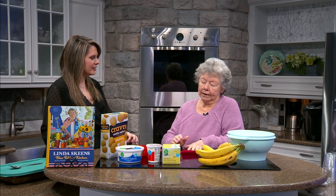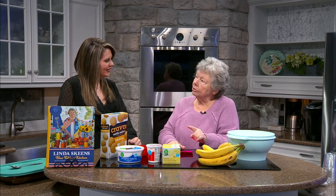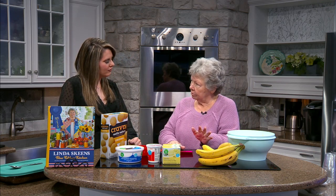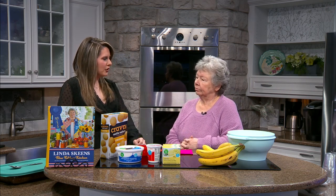Is this a recipe that was passed down to you and you modified it, or is this something you just kind of did on your own? Actually, my mom did it sort of like that, but she didn't put the sour cream in or Cool Whip. They just did it the old-fashioned way with the pudding, and I added that and liked it myself. So what does the sour cream do for it? Just gives it a better flavor, I think.